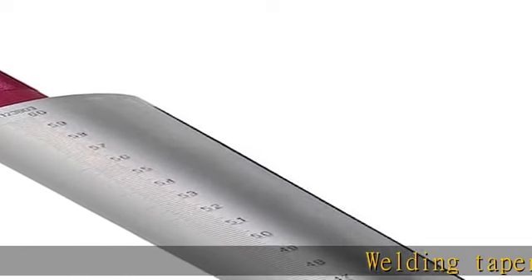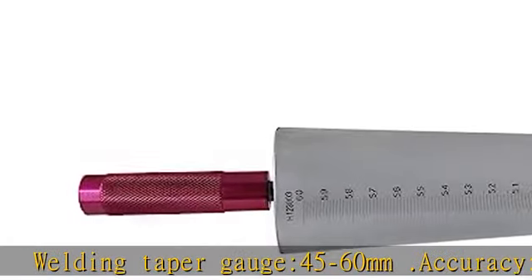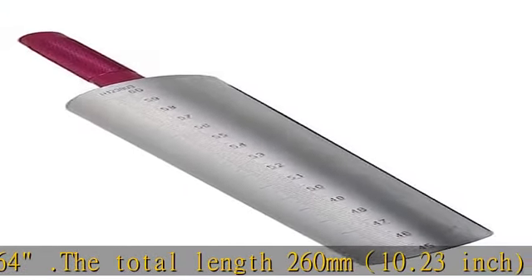Welding taper gauge 45-60 mm. Accuracy: 0.1 mm / 1/64. The total length is 260 mm (10.23 inch). Weight: 2300 g.